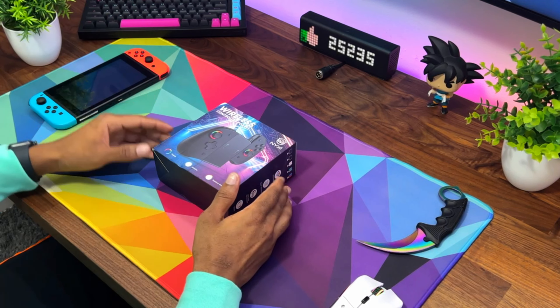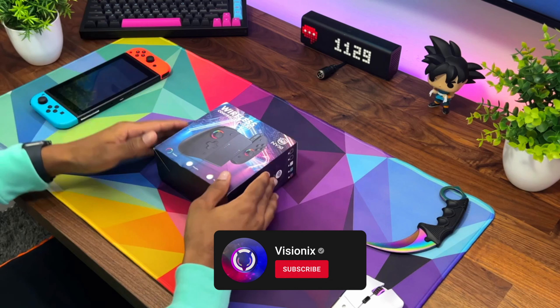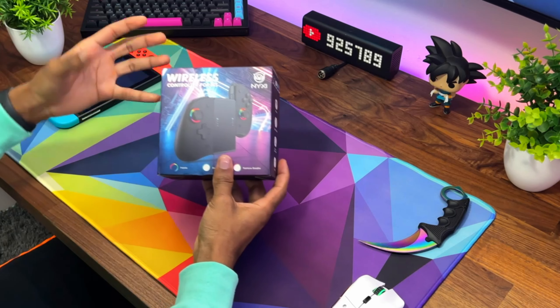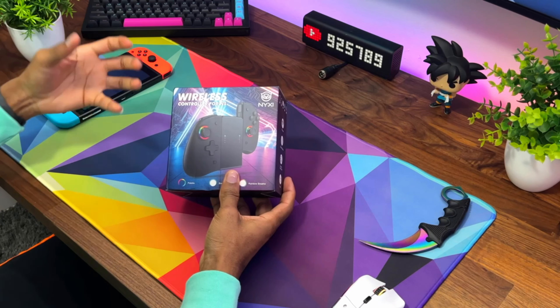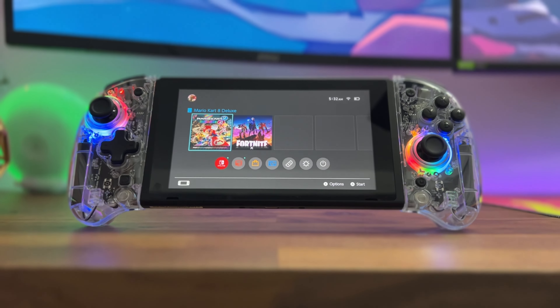What's going on everyone, VisionEeks here. Welcome back to a brand new video. What I have here is possibly a reason to get you guys to use your Nintendo Switch again. This is a really cool controller that a company sent to me for the Nintendo Switch, and we're going to be checking this thing out today and seeing what it's all about.